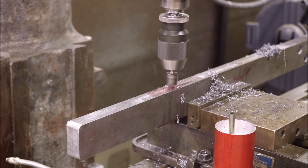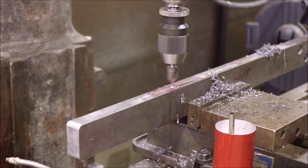Now we'll countersink just a little bit - take off that burr and we're done.